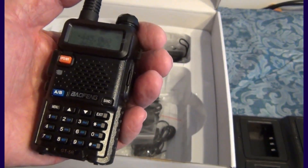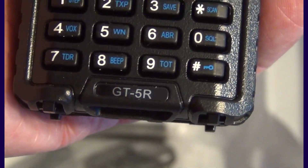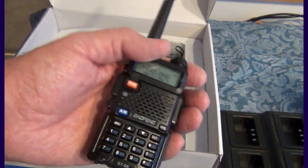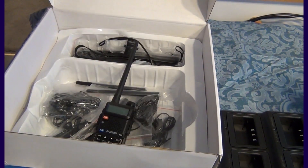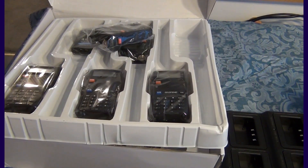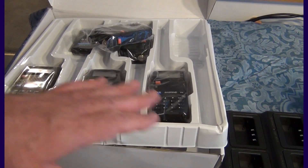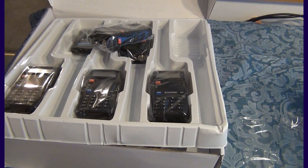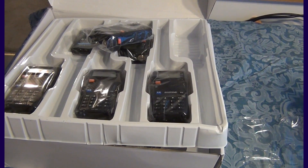The new model, the Baofeng GT5R, seems to be a very interesting and nice addition to the market. It comes in a single pack or in this nice six-pack packaging, and is very well priced with a very nice charger. Thanks for watching — come back soon for the results with the new spectral analyzer to see how this radio works. Please subscribe and hit the bell for notifications. Bye-bye, see you next time.